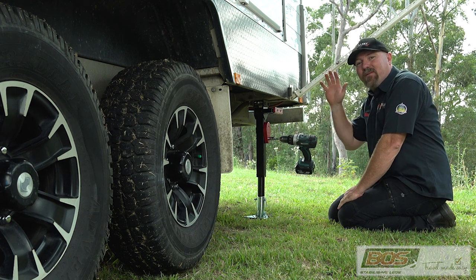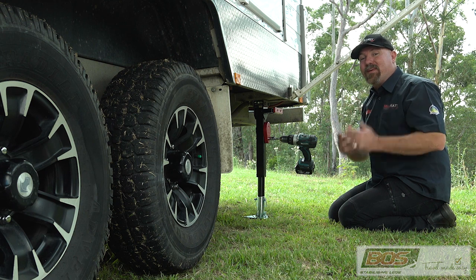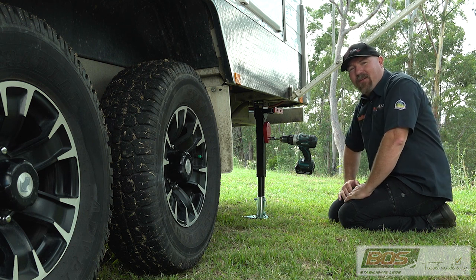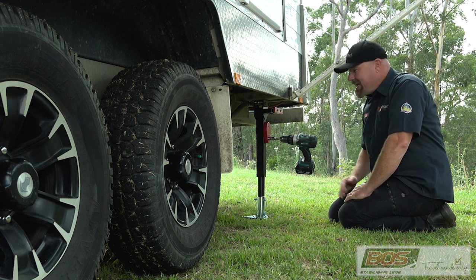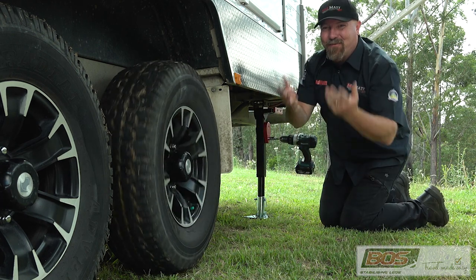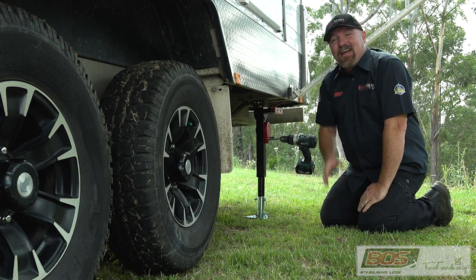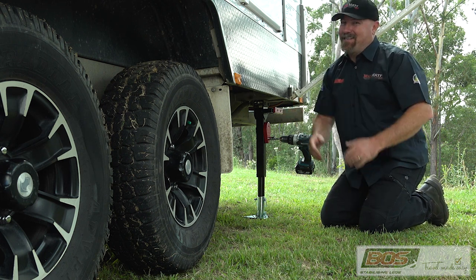These are strong enough that we've actually lifted the whole van off the ground. One of the advantages of that — imagine you're carrying along down a great road and you get a puncture. Put your two stabilising legs down, jack it up, and look at that — the wheels are off the ground, so it just makes changing a tyre real easy. Now we know that's not the main reason for it, but hey, it's a great feature.